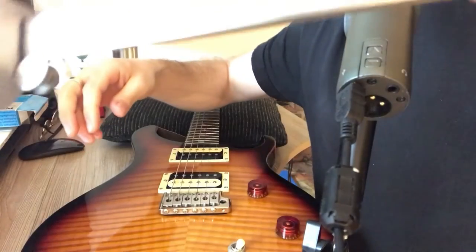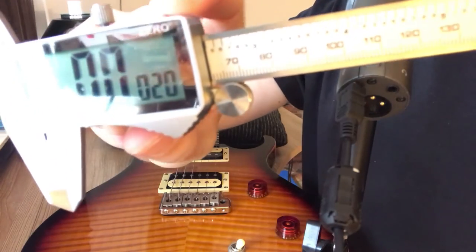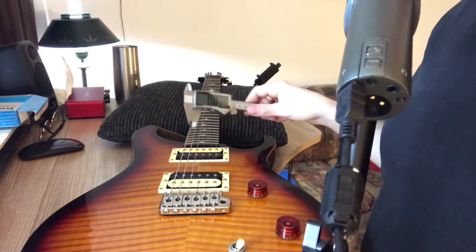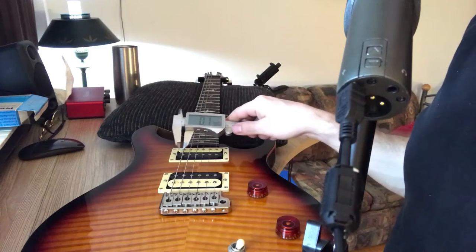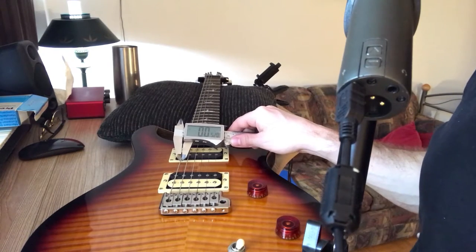What you want to do is have your caliper and zero it out with the claws when they're closed — zero it out like that. Then open it up. I don't know if you can see that reading on there, but it says 52.